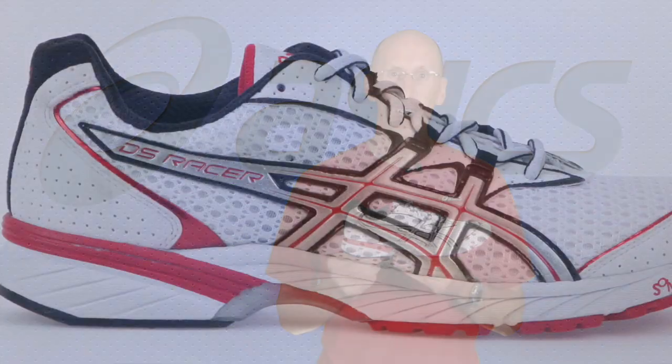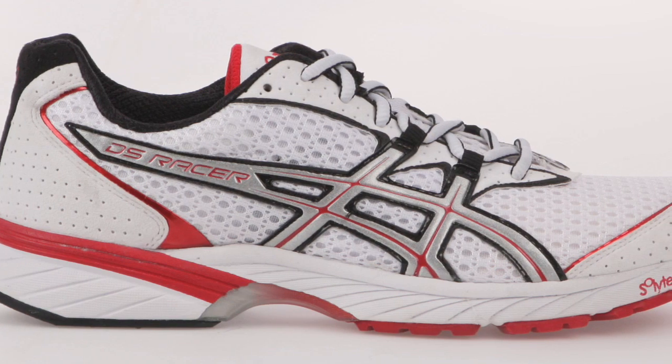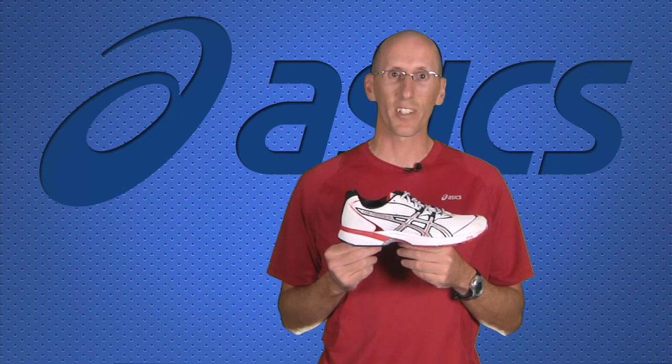This shoe is ideal for anybody with extra stability needs from 5K all the way up to marathon distance. The ASICS DS Racer 8, available spring 2010.